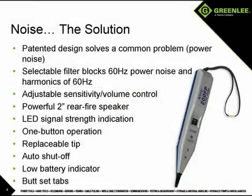Fortunately, there is a solution for power noise interference. Greenlee's patented 200FP filter probe incorporates a user-selectable filter that will block the 60 hertz power noise and all harmonics of 60 hertz, allowing the user to pick up the tracing signal even in the noisiest of conditions. When signal bleed over between two or more pairs makes it difficult to determine which wire has the tone, the sensitivity adjustment or volume control combined with the LED signal strength indicator allow the user to determine which wire the signal is on, even if it cannot be determined by ear.